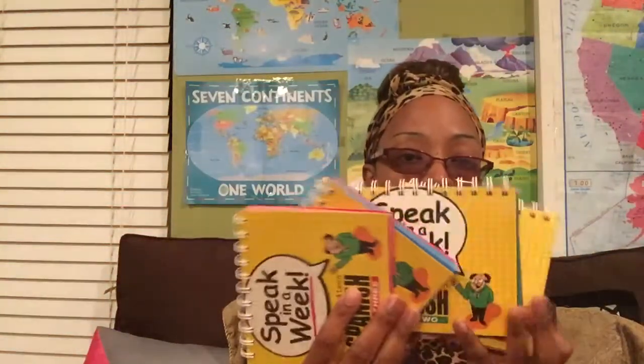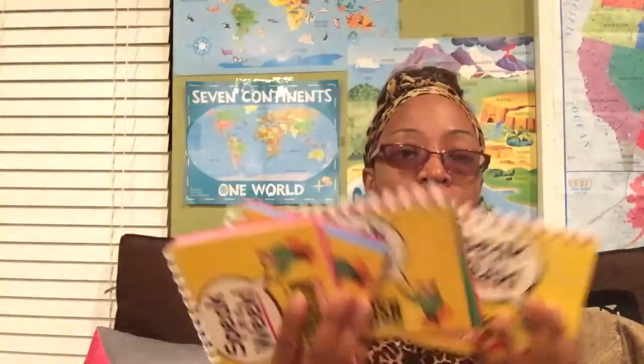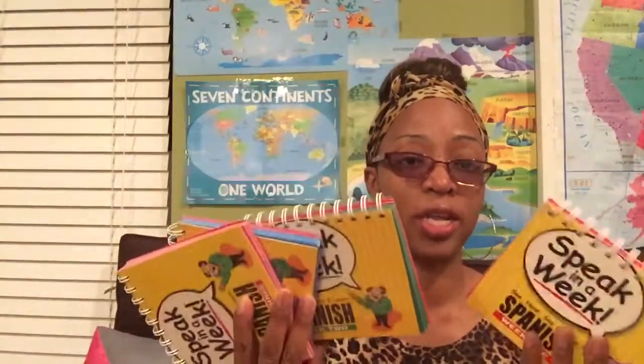This set comes with a book and a CD, but I have two children, so I went out and found on eBay sellers that were just selling the books by themselves — not the complete curriculum. I was able to find a seller selling just the books so my son and daughter can both work at the same time and each have their own book. I wish I would have bought one for myself too.